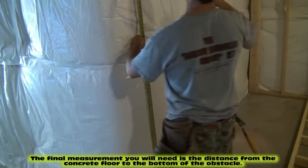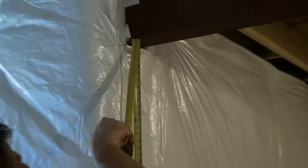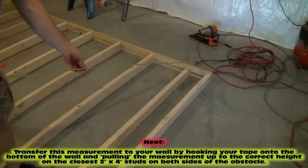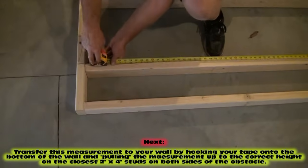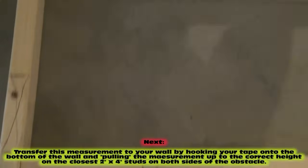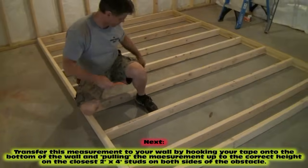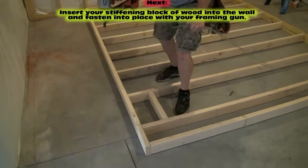We need one more measurement — floor to the bottom of the steel. That looks like 84 inches, so we'll give ourselves a little play and go 83 and three-quarters so we're not too tight. We're going to hook on the bottom of our wall, which represents the concrete floor, and come up 83 and three-quarters on each of these studs. That's where we're going to position the block of wood Mark just cut, and nail it right in there.